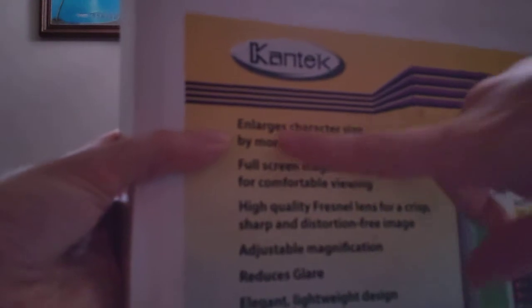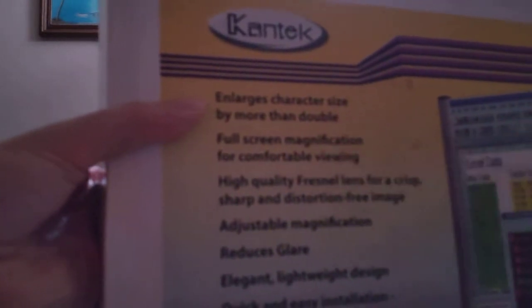It claims to enlarge character sizes by more than double, full-screen magnification for comfortable viewing. High-quality Fresnel lens for a crisp, sharp, and distortion-free image — that's a lie. Adjustable magnification — that's not necessarily a lie, but it's wrong. It's a different way of doing it.